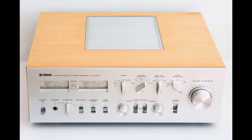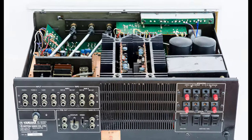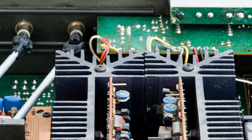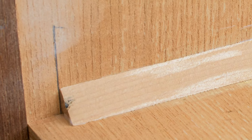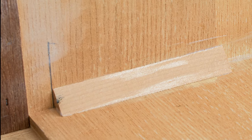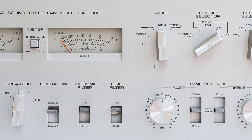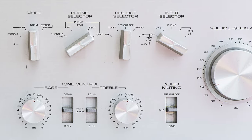I noticed one interesting thing while taking off the wooden cover. Today's manufacturers brag about making everything by hand, which is questionable every time they use that phrase. However, when you look inside this amp, it's very clear that every solder connection was made by hand, and even inside the wooden cover there are pencil markings left by someone who measured where the wooden blocks should go. Every part, every button, every knob is pretty much exquisite work.